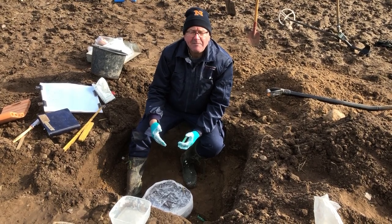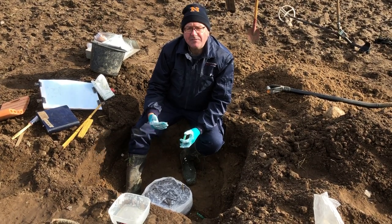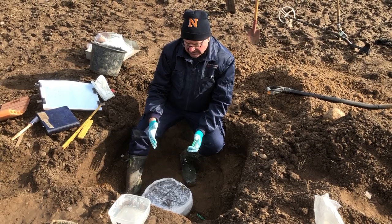We can take a test, we can take a microscope, and all sorts of other things, so we can make the most possible out of this sampling of bronze.